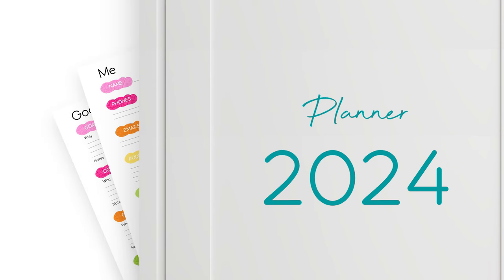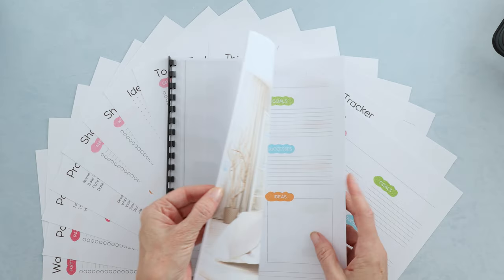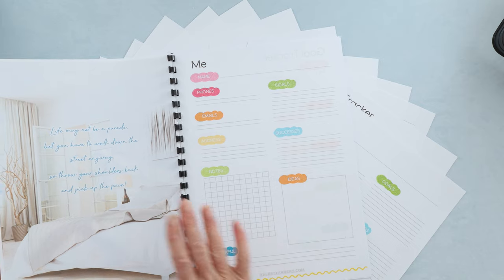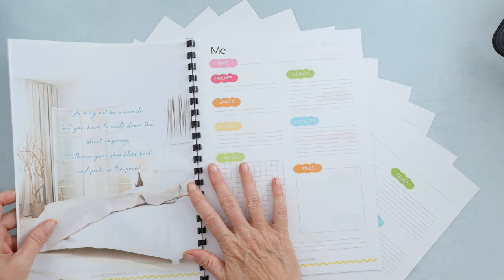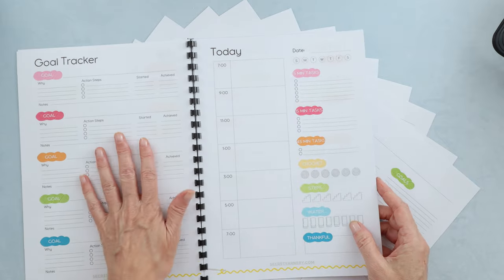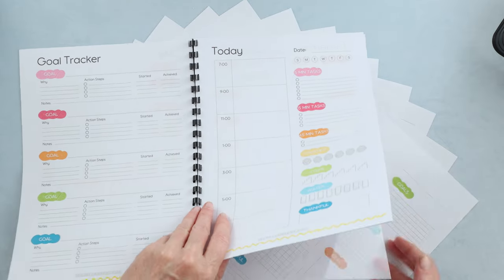Let's dive into the planner. If you print it out back-to-back, double-sided, this is exactly how it looks. So we have our front page, our next page in — a little bit about you, you can just fill it in — and goal trackers.